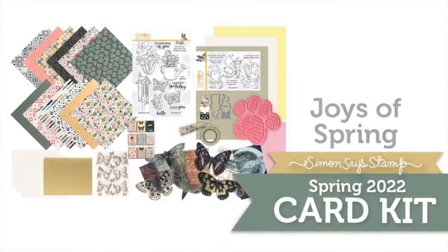I hope you've enjoyed the reveal and inspiration of our latest limited edition Joys of Spring card kit. Remember this will only be available while supplies last and be sure to check the links down below in the description box for our blog, our galleries and also information on how to purchase this kit. I hope you have a great day and thanks for watching!